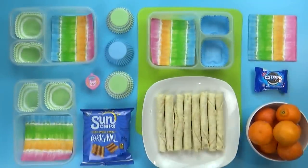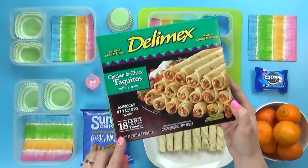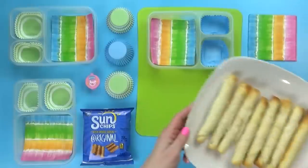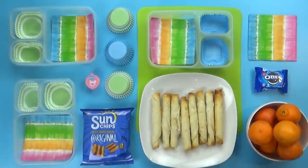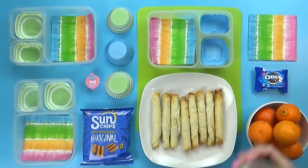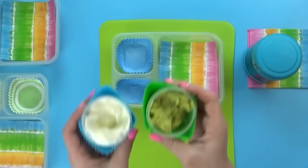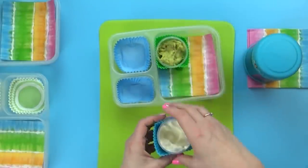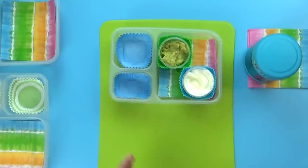For this lunch, I'm starting by heating up some chicken taquitos. These are one of the easiest party foods you can make — not fancy, but often the first to go at parties. I like to put them in my toaster oven so they cook really fast and get nice and crispy on the outside. The trick to putting these in a lunch is to cut them in half so they fit in the thermoses. I'll also bring some dipping sauces — a little container of sour cream and a little container of mild guacamole.